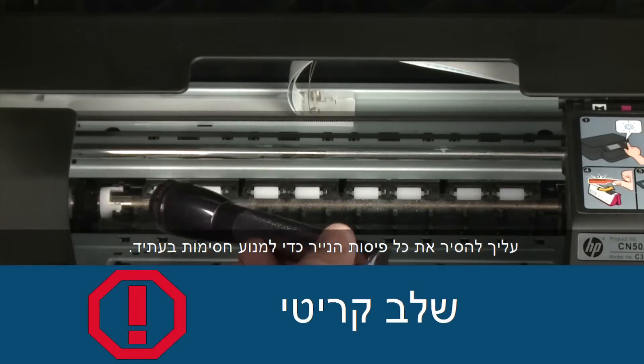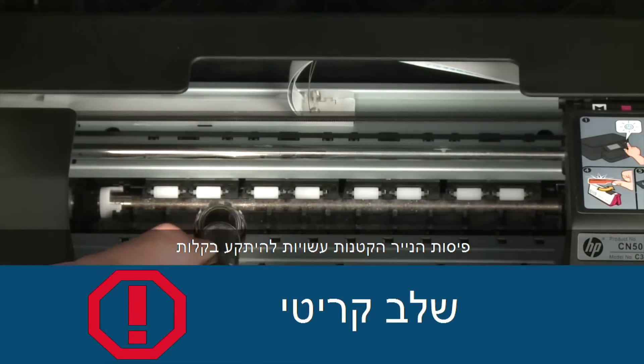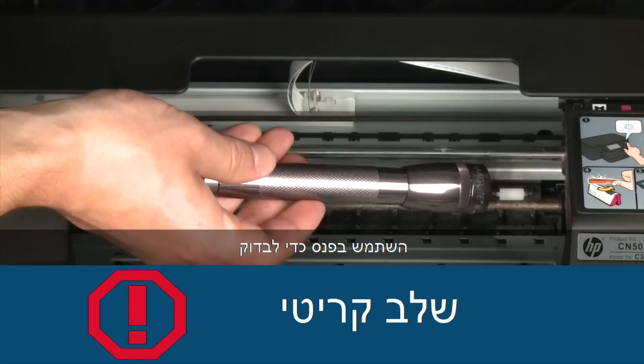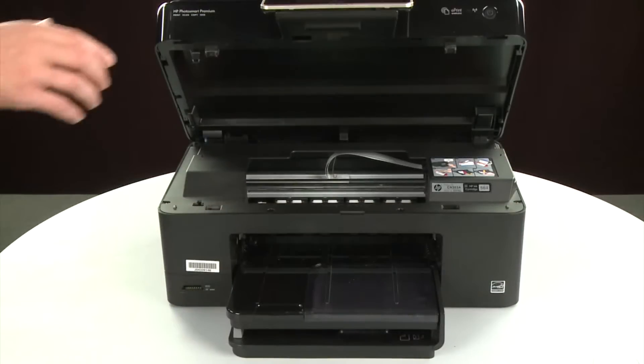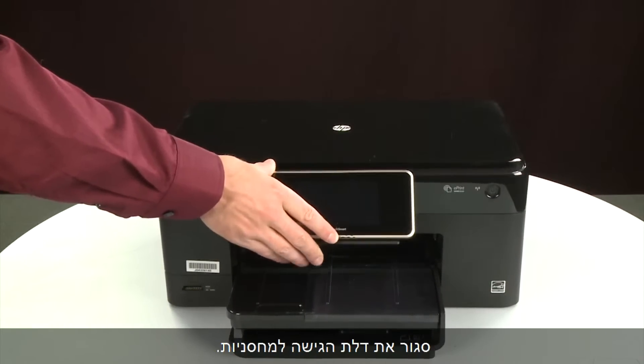You must remove all scraps of paper to prevent future jams. Small pieces of paper can easily stick in places that are difficult to see. Use a flashlight to thoroughly search left and right inside the printer. Searching the carriage path with a flashlight is an important step in preventing future jams. When you've removed all of the paper, close the cartridge access door.